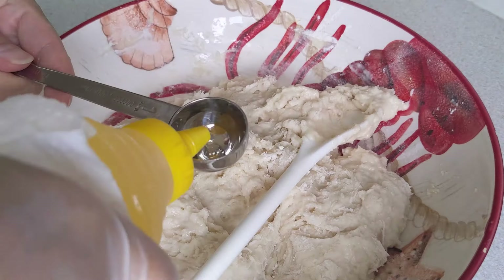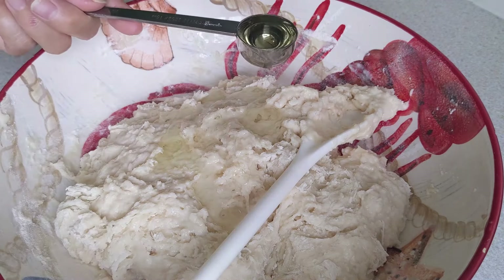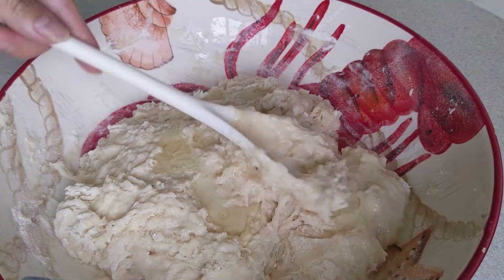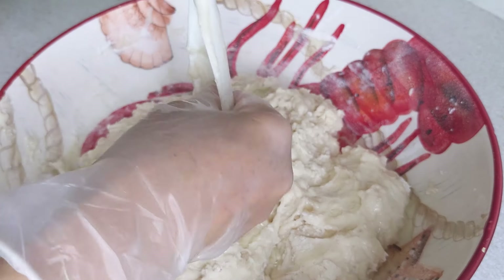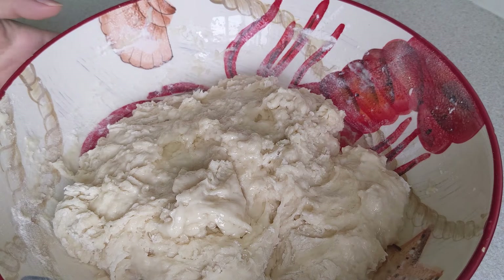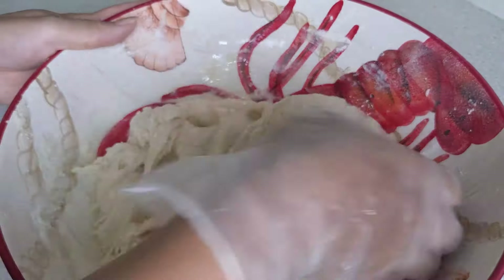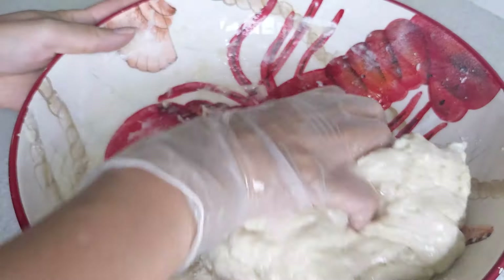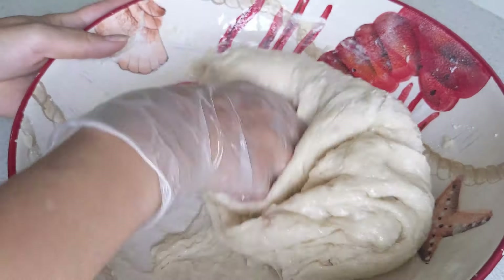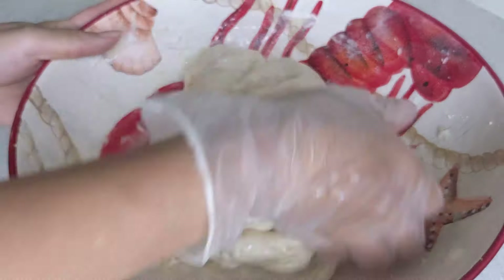Lúc này thì Lan sẽ cho 2 muỗng canh dầu vào. Sau đó mình đem đi nhồi lên, trộn lên. Thật ra cái bánh này cũng không có nhồi nhiều — mình chỉ trộn cho nó đều. Rồi lại lấy nắp, lấy bọc đậy lại. Thêm khoảng 2 tiếng đồng hồ với nhiệt độ ở ngoài nhà của mình — không cần phải ủ rất là lâu, chỉ cần 1 tiếng rưỡi đến 2 tiếng thôi.